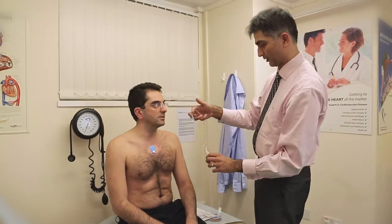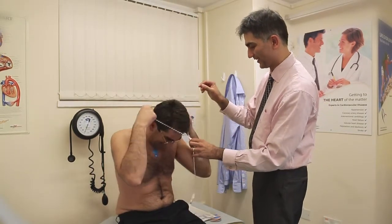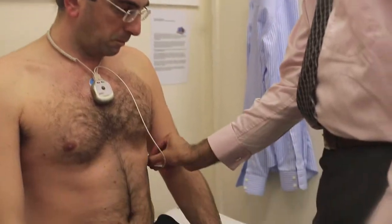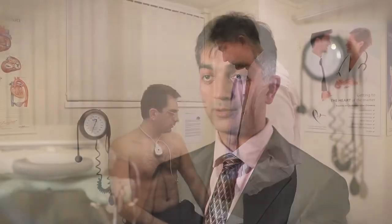One would expect the heart rhythm to be slow and regular at night when the patient's asleep and to be fast and variable during the day. If the patient's getting dizzy spells or is feeling faint and if those symptoms are due to an abnormal rhythm of the heart, we should be able to pick that up on the monitor.